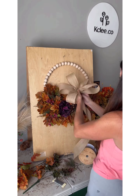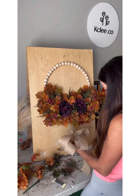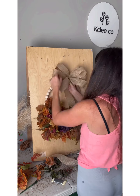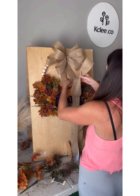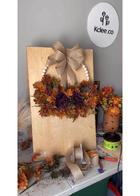Now I'm adding a burlap bow for the customer. This one was a little bit tricky wiring it onto the beaded wreath since the beads move and the bow wanted to move forward, but I used more wire and it worked out.